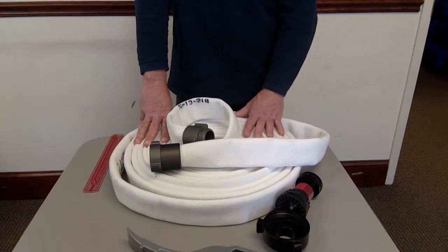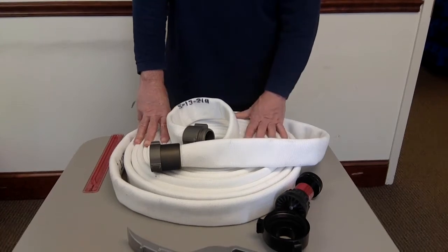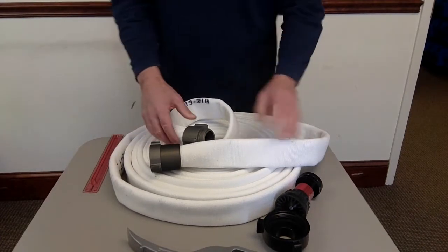There are other thread types out there — New York threads, Chicago threads, and on and on. This is a standard double jacket hose, inch and a half.